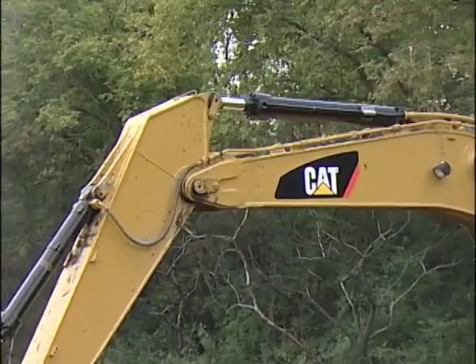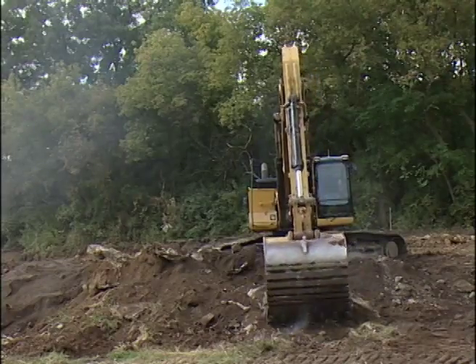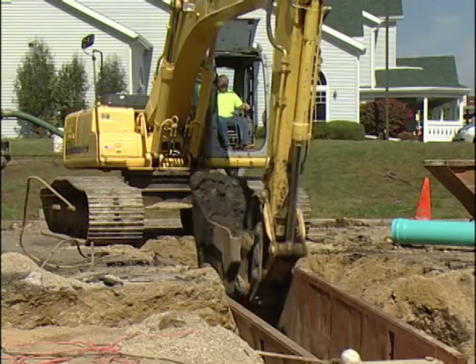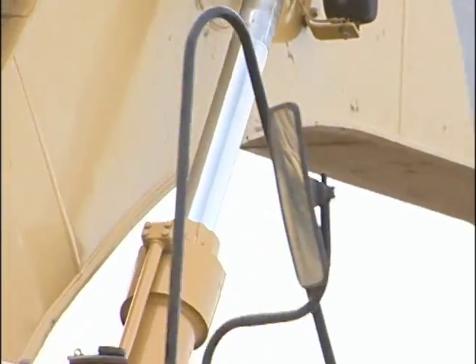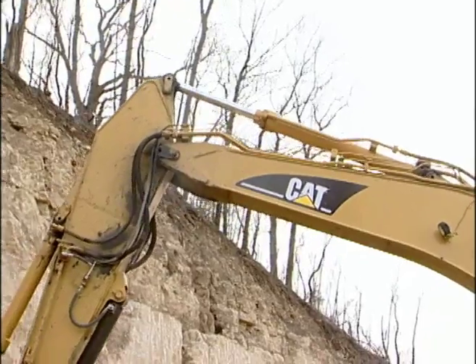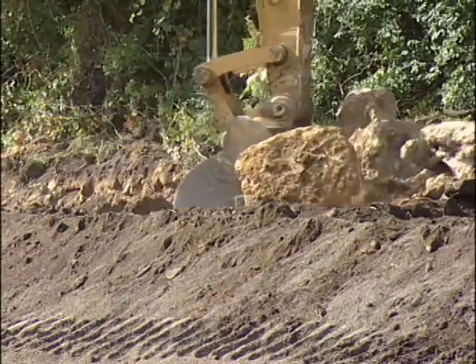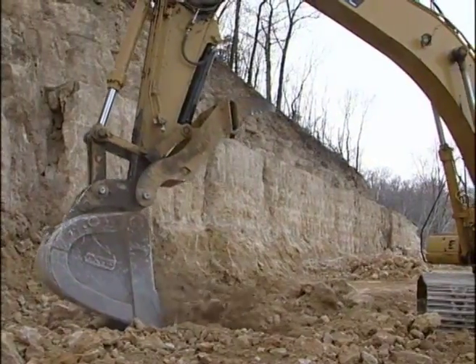Another component is the boom, and from the boom a stick is attached. Sticks come in a range of lengths. Utility contractors typically attach longer sticks for greater digging of depths and trenches. The hoe can develop high penetration forces with the action of hydraulic cylinders. The maximum force and ability to break material loose is best when drawing the stick in and curling the bucket. This arcing action defines the digging envelope of the boom and stick.